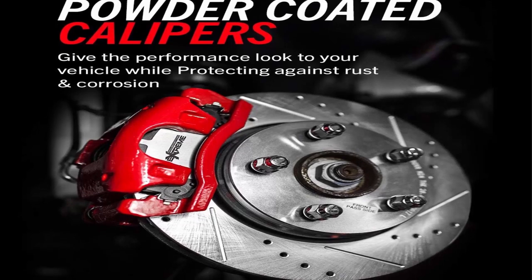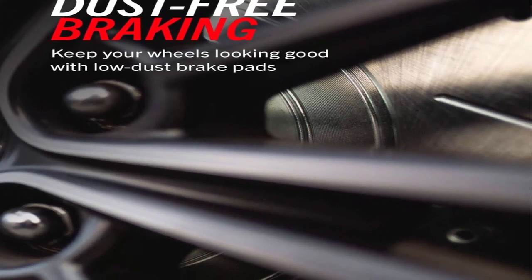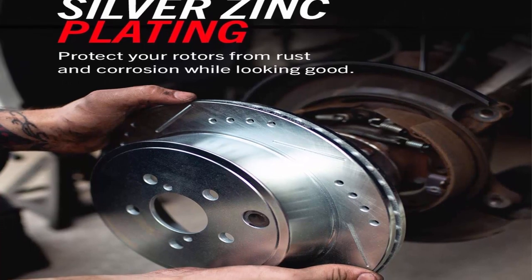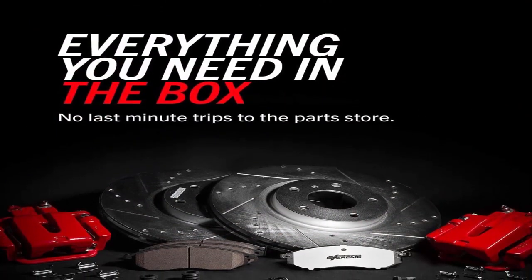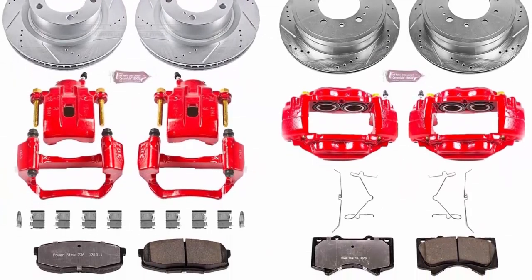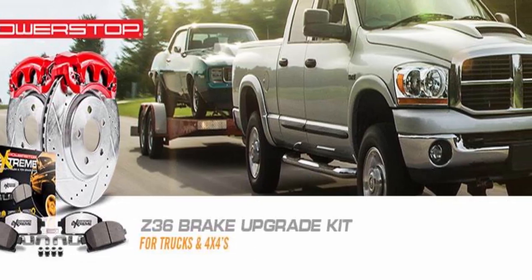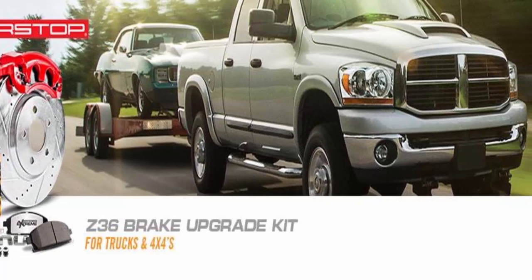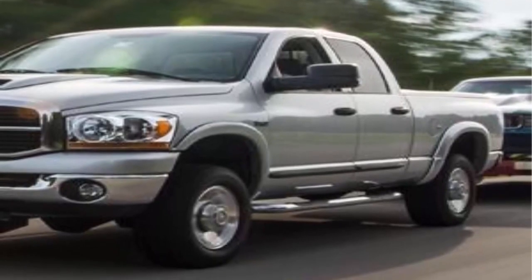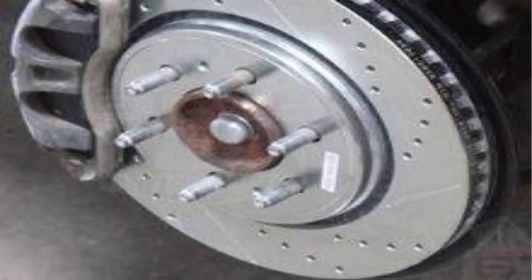Power Stop Brake Kits include a complete set of cross-drilled and slotted rotors, red powder coated brake calipers, and Z36 Extreme Performance carbon fiber infused ceramic pads. The Power Stop Brake Kit offers more pad bite than other leading brands without noise and dust. The brake rotors and calipers look great behind stock or custom wheels and perform better than stock. Every caliper is expertly remanufactured, lubricated, and pressure tested in their Chicago, Illinois facility. Combined with the Z36 carbon fiber ceramic performance friction formulation, you can confidently push your rig to the limit and look good doing it with red powder brake calipers.